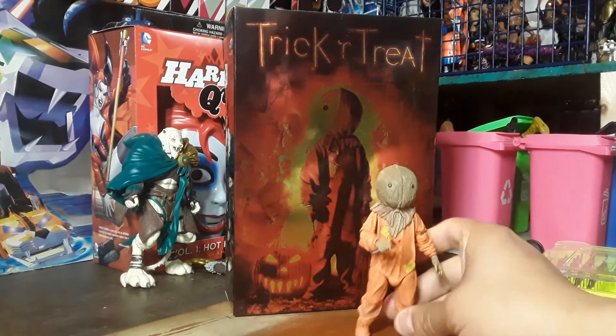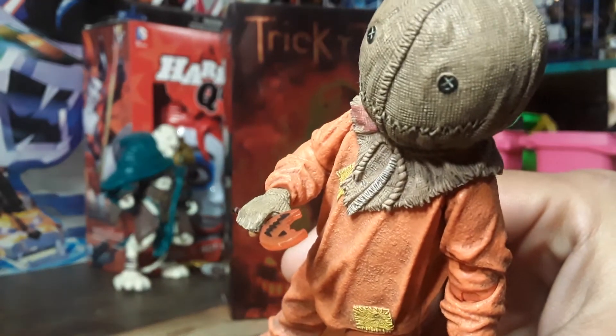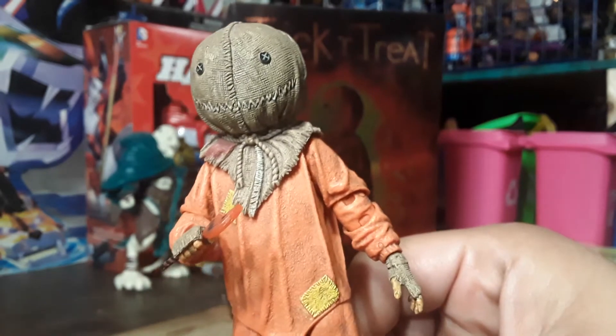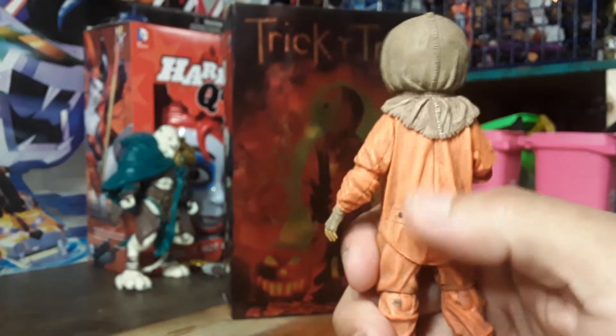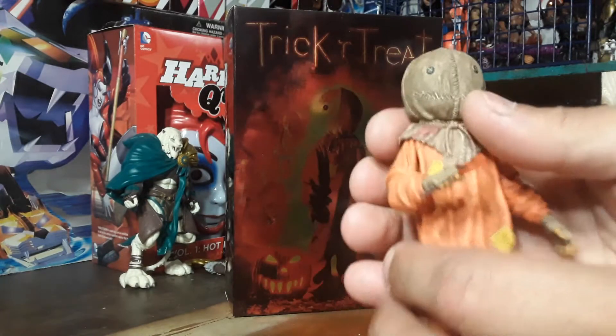Here he is — this cute, lovable little guy. He's so cute. Look, he's got a lollipop. Let me show him off a little bit. Nice little orange jumpsuit-type thing.